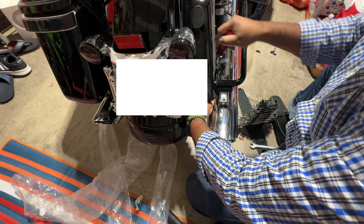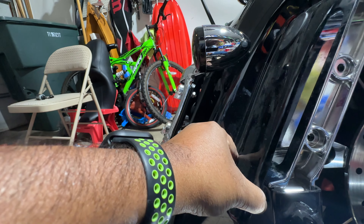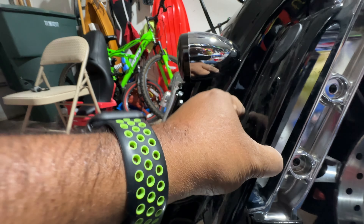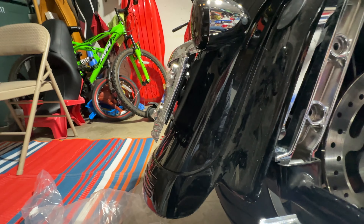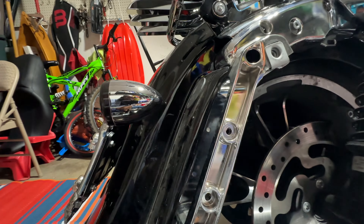Using the T40, you want to take that nut off as well. To access the second nut or screw, you have to go inside the back space cover — the backlight space cover, whatever you call it. There are three screws inside which also use T40.